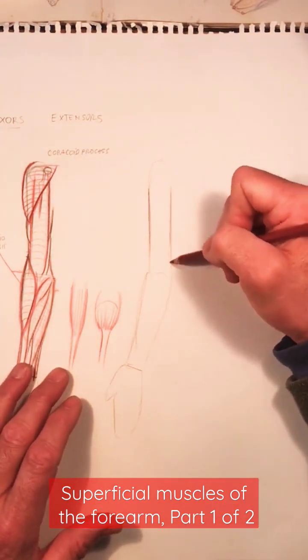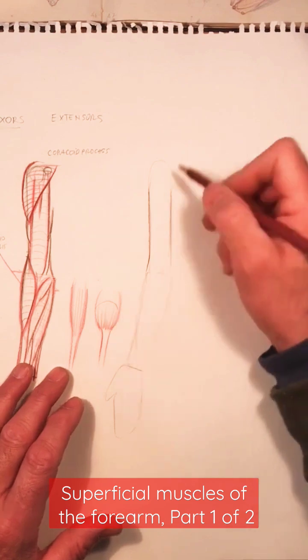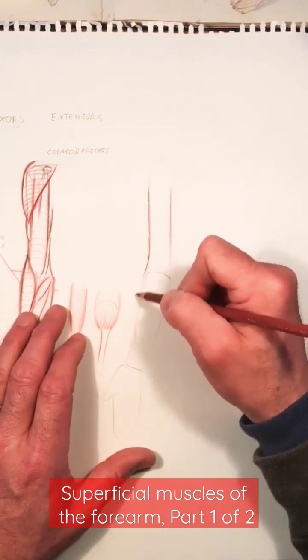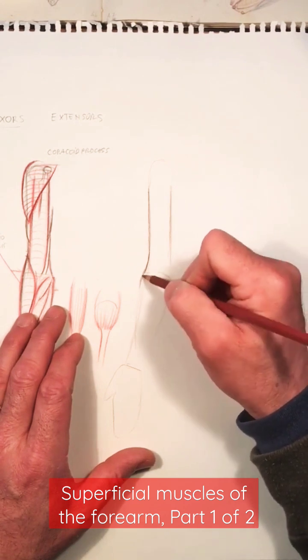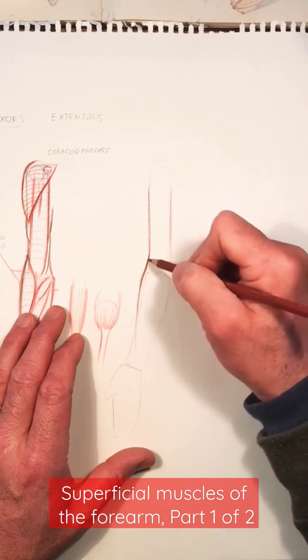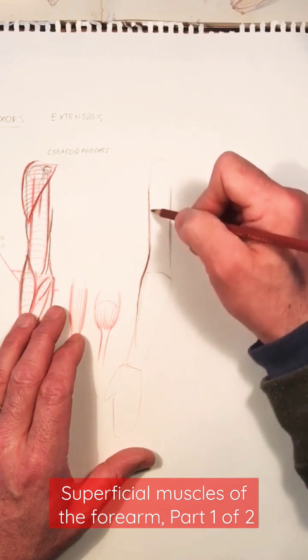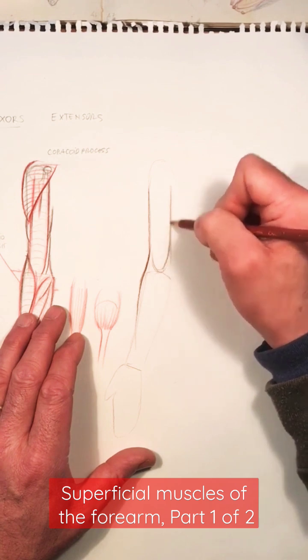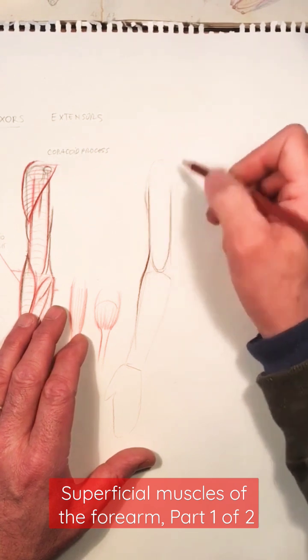From very schematic, very geometric, you can add a little bit of the specific organic characteristic — this peak in here starts a little bit higher, the volume of the bicep is going to be visible here, and the deltoid on the side, forming this shape.